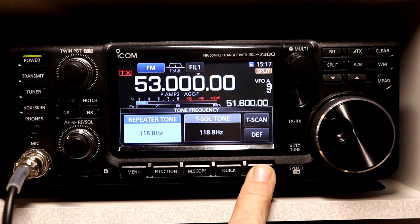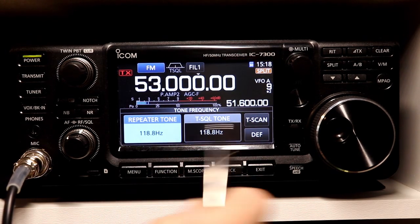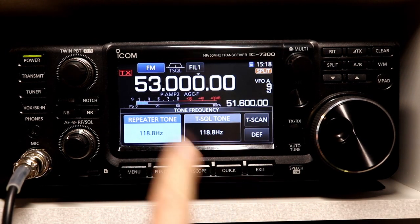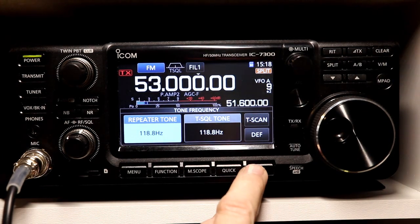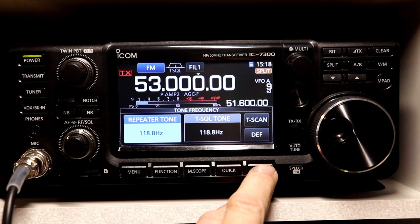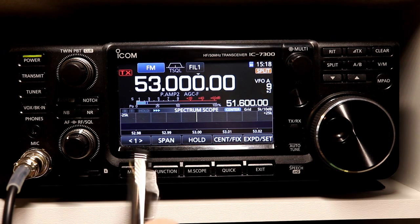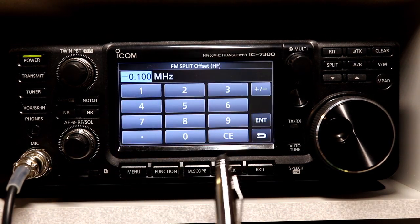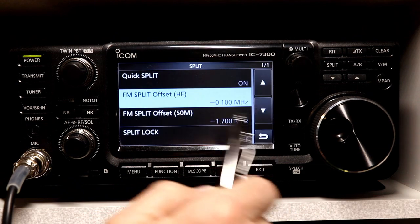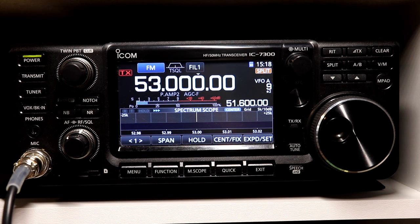I think that about covers it. 10 meters is exactly the same — you do all of the same functions on 10 meters. You can program all of this into a memory and then it'll remember the offset, the split, and everything else as well. The only difference on 10 meters is when you're in that function menu, you would use the HF offset, which is for 10 meters — so it does have two separate ones. And that covers setting up your 7300 to operate on 10 meter or 6 meter repeaters.